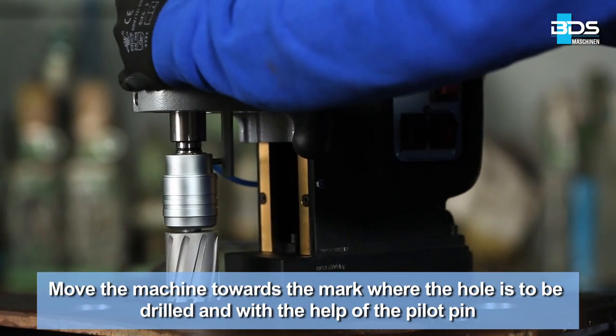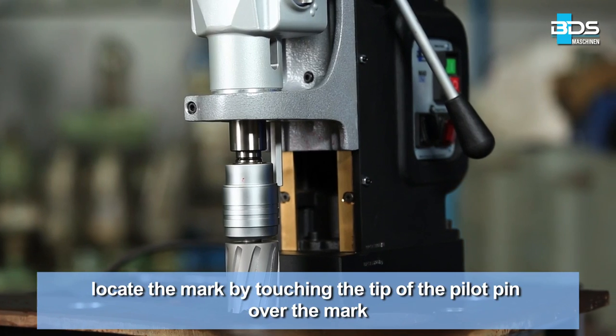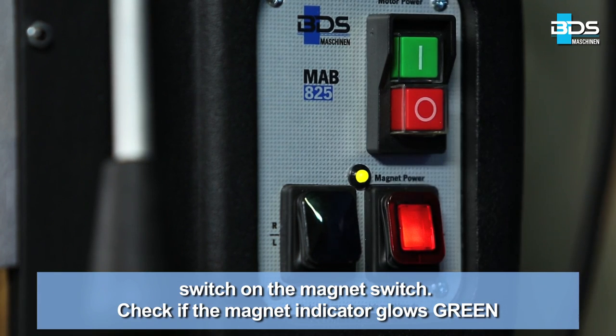Move the machine towards the mark where the hole is to be drilled and with the help of the pilot pin, locate the mark by touching the tip of the pilot pin over the mark. Switch on the magnet switch and check if the magnet indicator glows green.